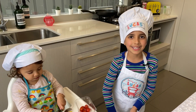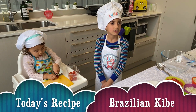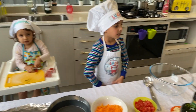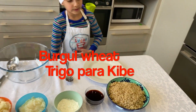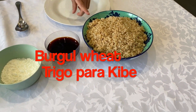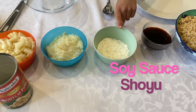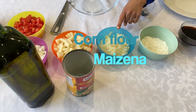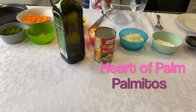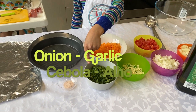Hi everyone, welcome back! Today we're going to make Brazilian kibbeh. To start, we will need some burger wheat, soy sauce, powder corn flour, mashed potatoes, palmito, onion, garlic, and coriander.